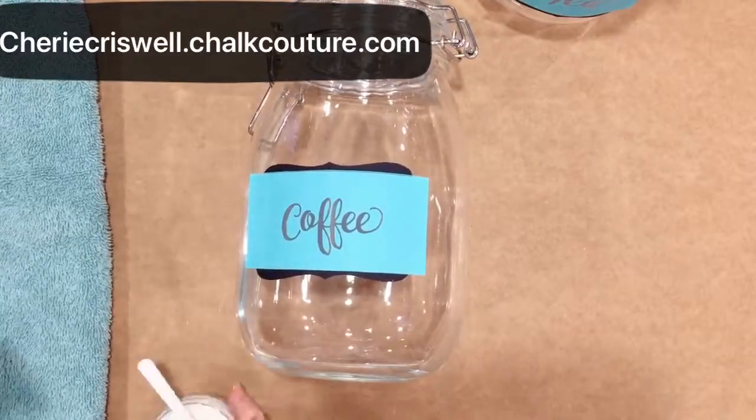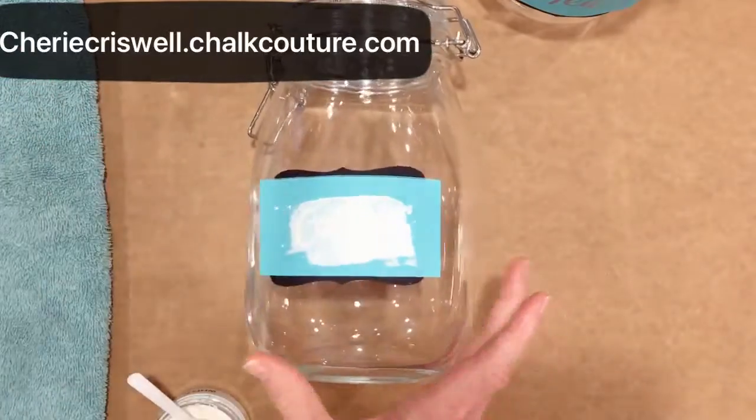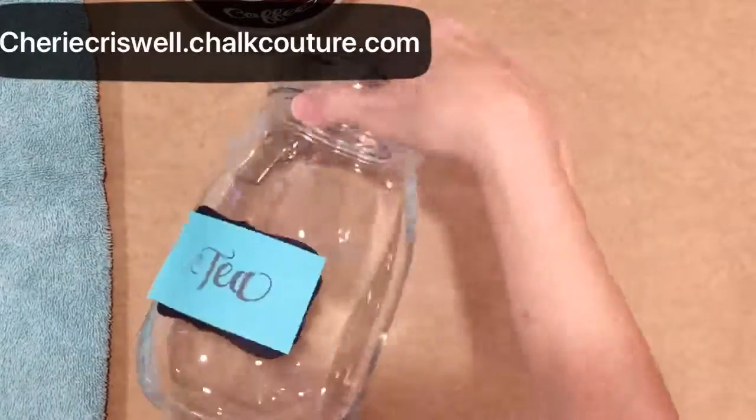After I got the label on it, then we put the title on. This one is coffee and then tea.